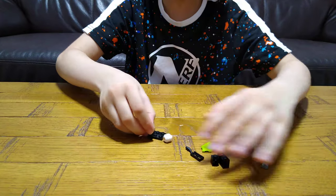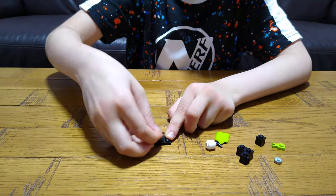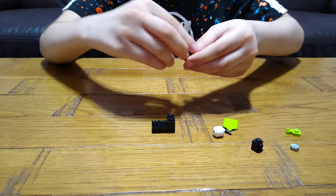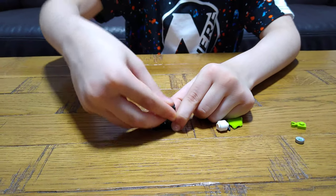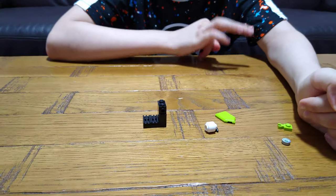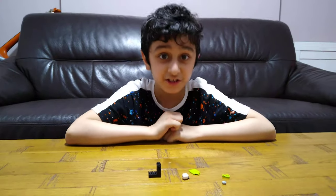Today I'll be showing you how to make a LEGO coffee machine and a kettle for the coffee. Let's start — these are the pieces you need. Before we carry on, if you're new here, I make cool LEGO ideas like this regularly, so you should consider subscribing. Let's continue.